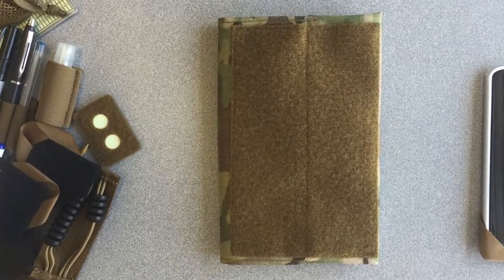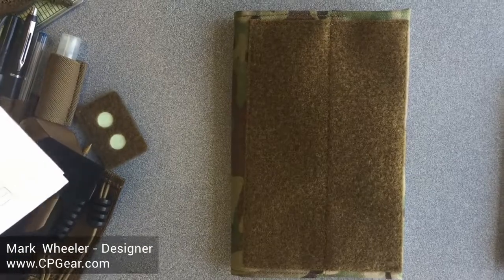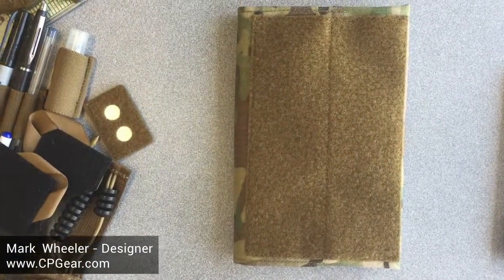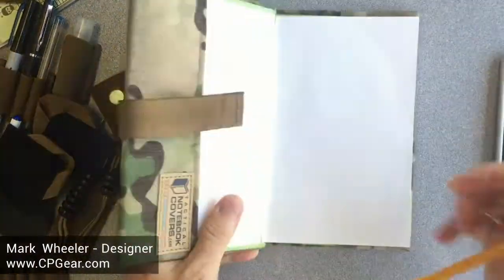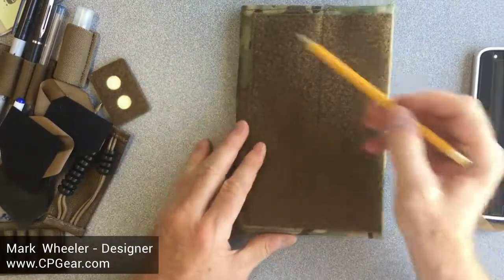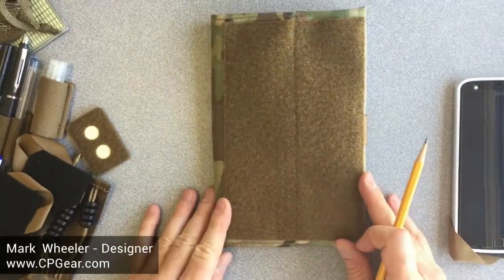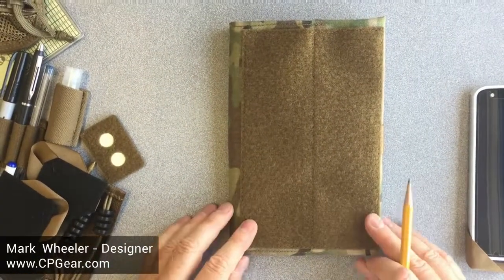Hi, this is Mark Wheeler for TacticalNotebookCovers.com. This is our product 2117, our Spartan Create Your Own Cover. This is a cover to fit the Army Green Book — this is the Army Green Book. What we've done is essentially put a large piece of Velcro on the front.